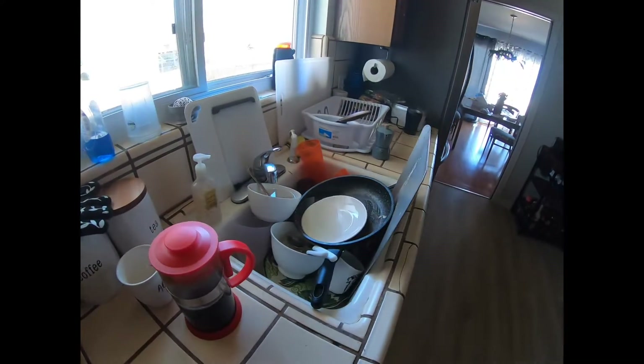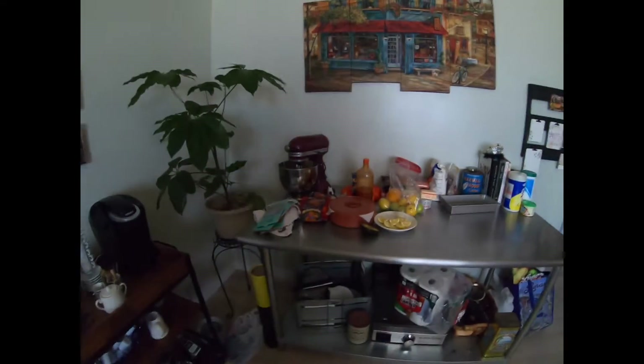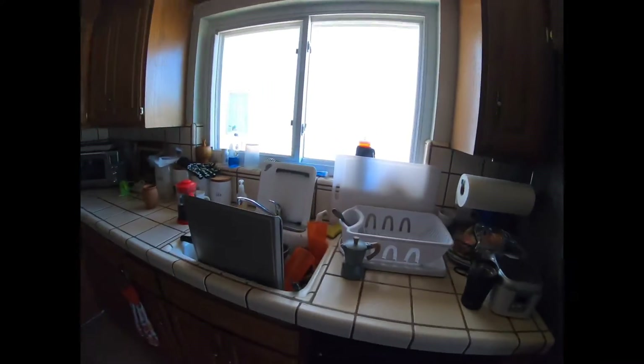I'm nice and clean. Now, how do we cook without having a clean kitchen? You see this — this needs to be taken care of. So what I need to do, hold on, is set myself up.